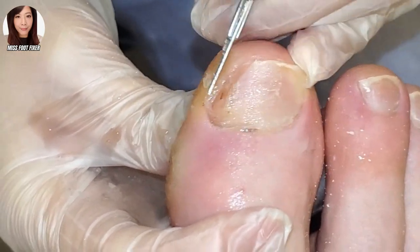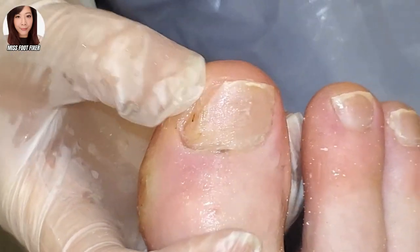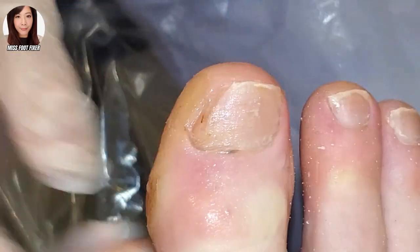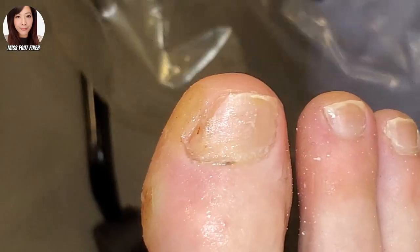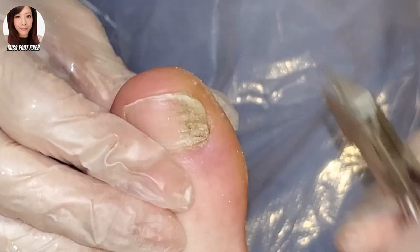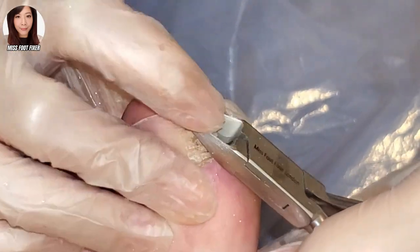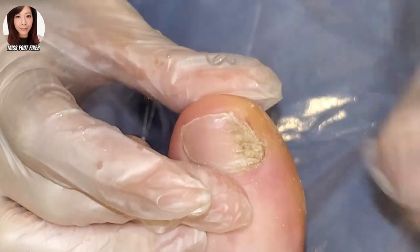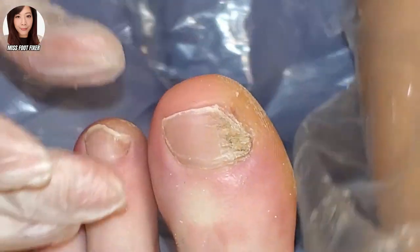What size are you? 14, 14 and a half. So we'll look at this side too — we'll have the same kind of issues on this side as well. We're going to cut this. Again, you've got a callus build-up here, though it's not as bad — there's less colour from this side.